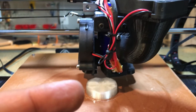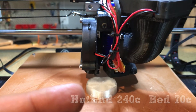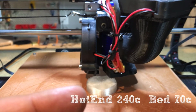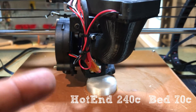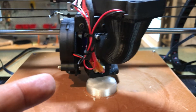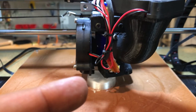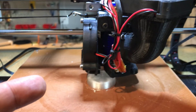I want to talk a little bit about the slicing settings. I typically print at about 240–245°C and set the bed temperature to 70°C. The main reason is adhesion — with this fennel bed, when you heat it up like PEI, the part sticks, then cools down and releases. So that's the main purpose for heating the bed up.